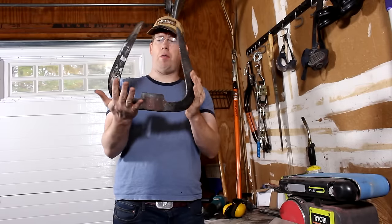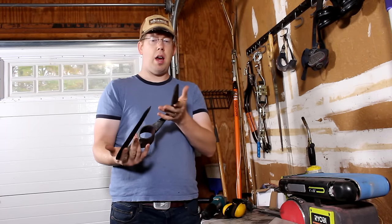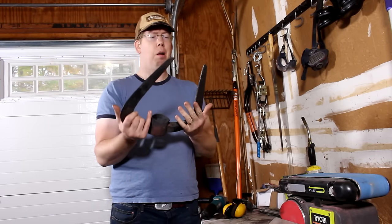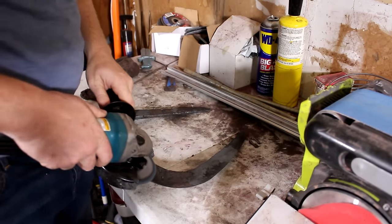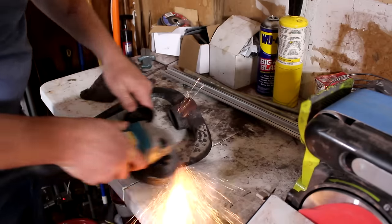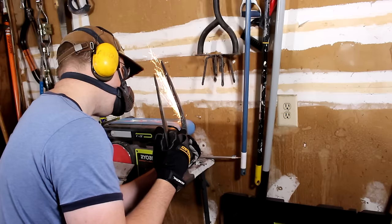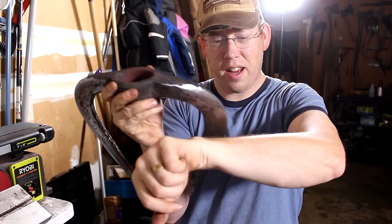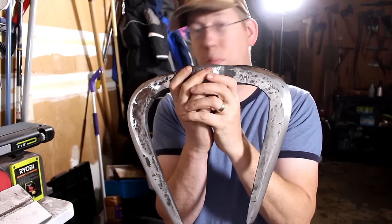We ended up baking this thing in the oven for about an hour and a half. I don't see any cracks or warps, so we're going to knock the slag off it, polish it up a little bit, and put an edge on it. Not quite shave-with-it sharp, but pretty darn good.